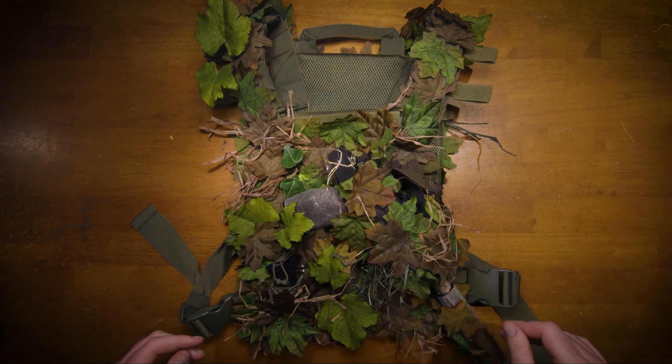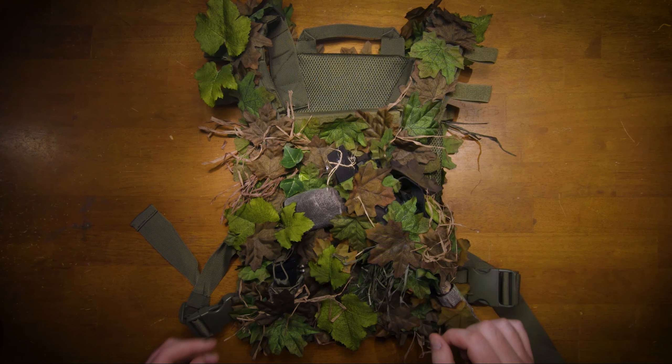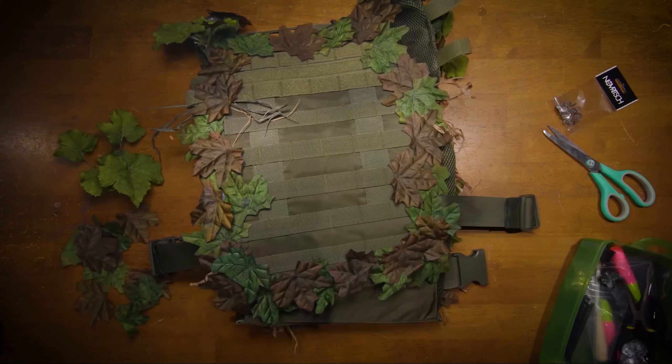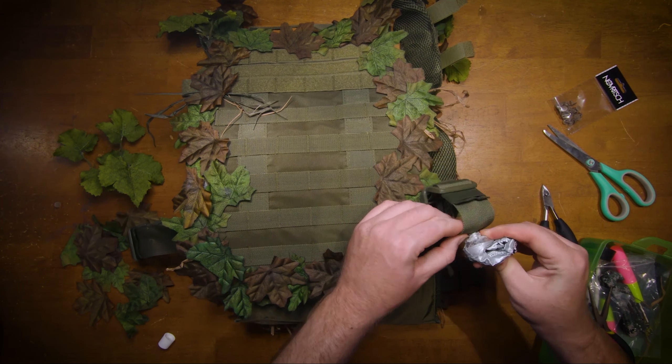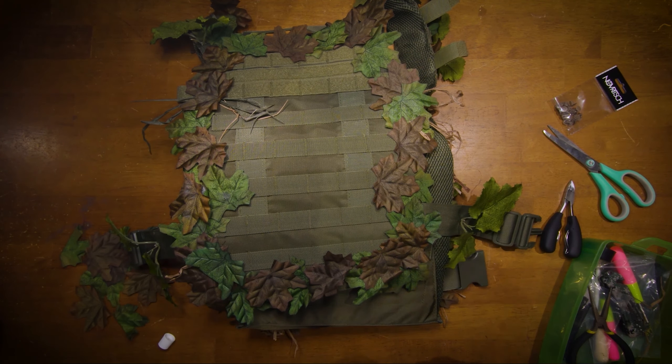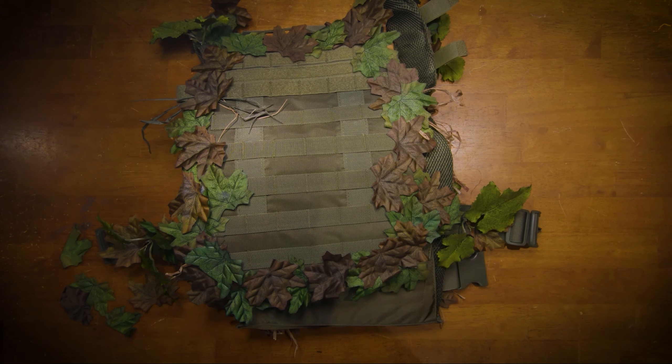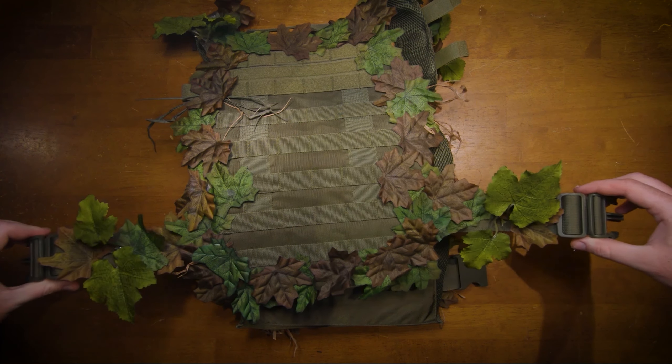This is what it looks like now. I plan on adding some more leaves and making some small adjustments. Now all that's left is the side straps. I hope you guys enjoyed this different kind of video. Please tell me what you think in the comments and leave a like. Bye.